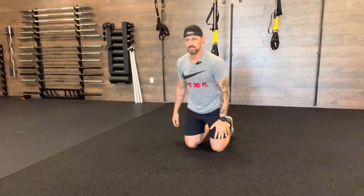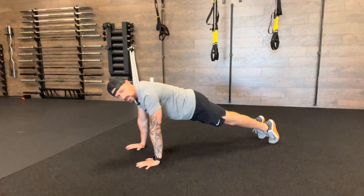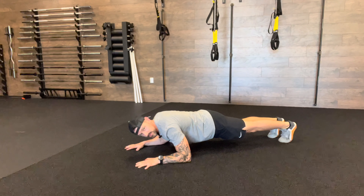Tricep push-ups — unlike a traditional push-up, I'm simply just bending at the elbow and getting all of this coming from the triceps as much as possible. You'll notice my hands are slightly out in front as opposed to a traditional push-up where they're normally right underneath. With this position, it allows my elbows to have space to drop down.